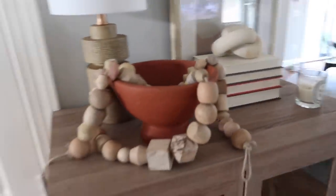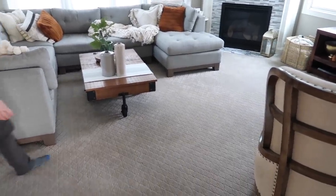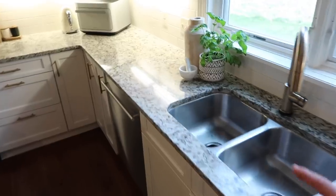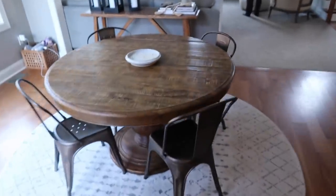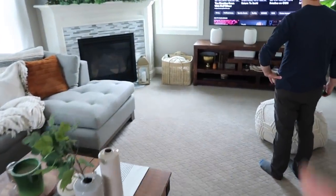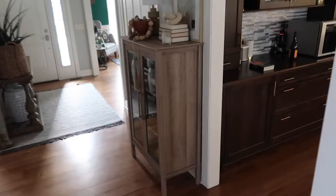These beads are from Studio McGee. The lamp is from Studio McGee. This little wooden vase is from the collection. And then this really cute candle — I love that it's so low profile — that was also from there. And the basket: I replaced the basket that used to hold our blankets, and this one is from the Studio McGee collection. So those are some of the things I had picked up on their launch day. Really happy with them.